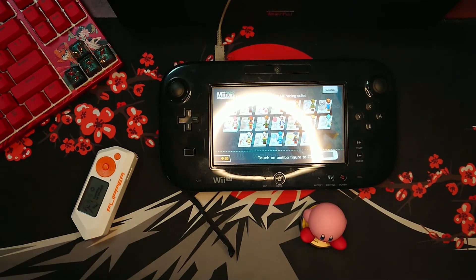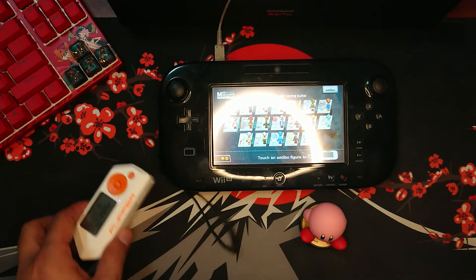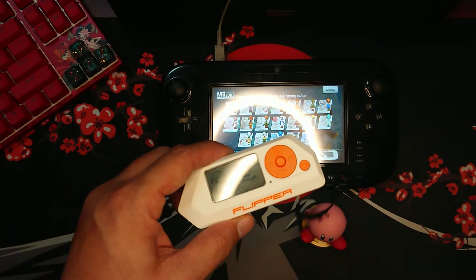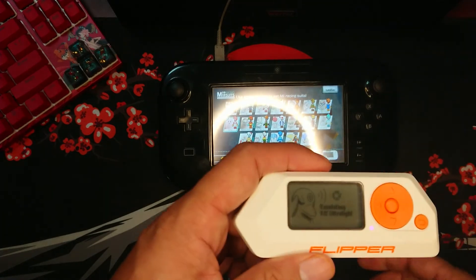If you like this video, please watch my other suggested videos about Flipper Zero here on HockeyStatTV. Till next time, my fellow HockeyStatTV viewers.